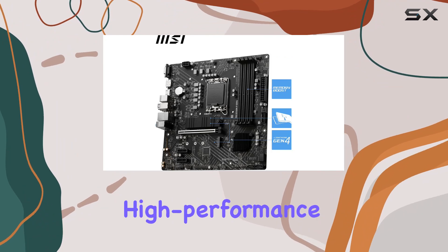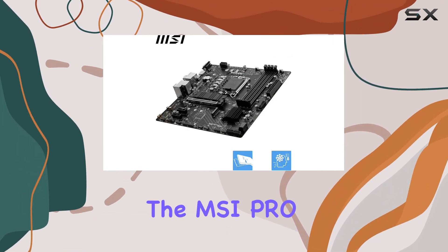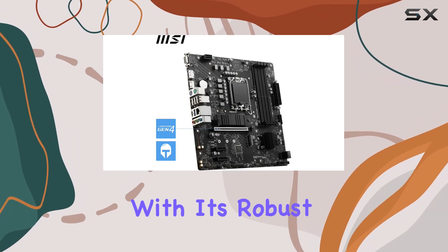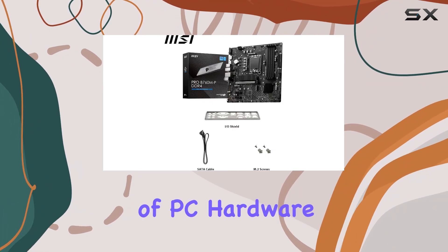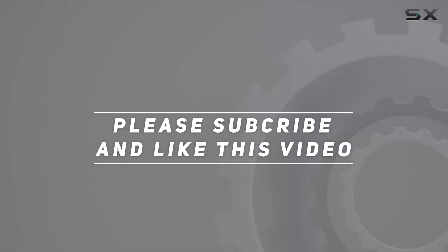In conclusion, if you're in the market for a versatile, high-performance motherboard that ticks all the boxes, look no further than the MSI Pro B760MP DDR4 MATX motherboard. With its robust features and stellar performance, it's truly a game-changer in the world of PC hardware. Check out the video description for an updated price, and thank you for watching this video.